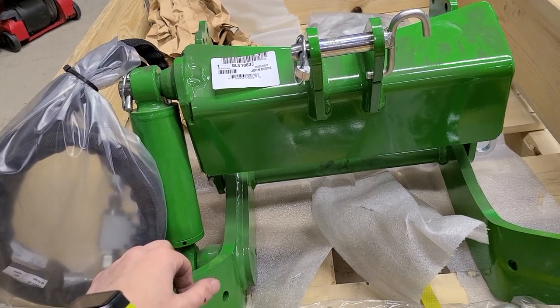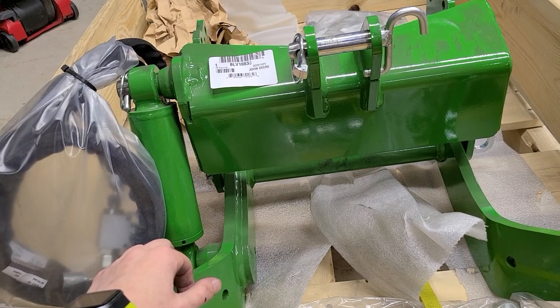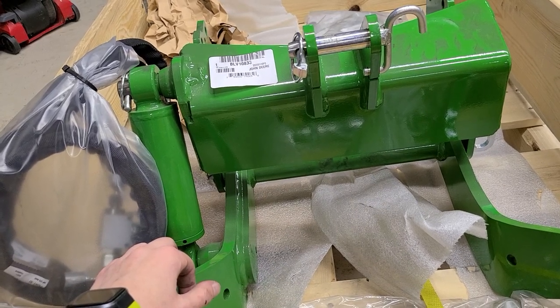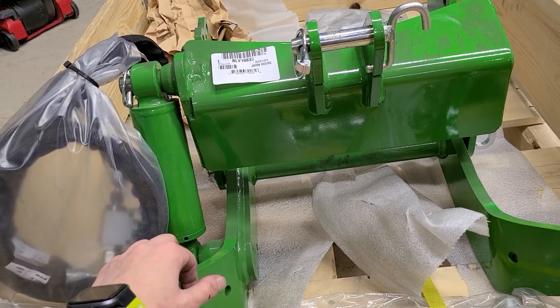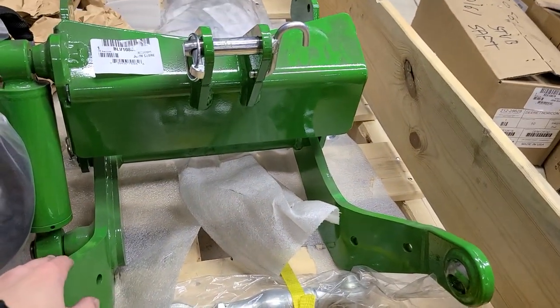It's for a snowblower that is not even on John Deere's website yet, but the dealers have it and the dealers know about it. It's a six thousand dollar snowblower, and a good chunk of that is probably tied up in this hitch.